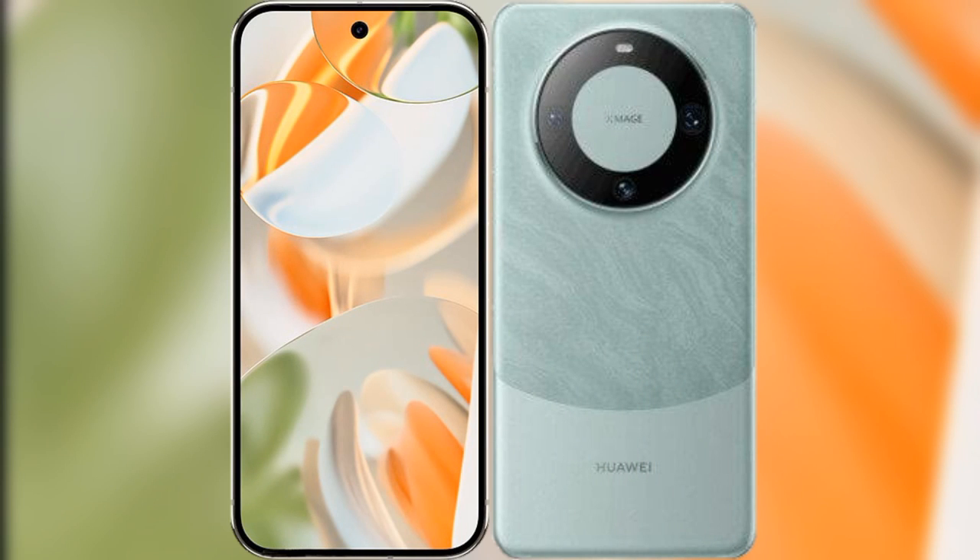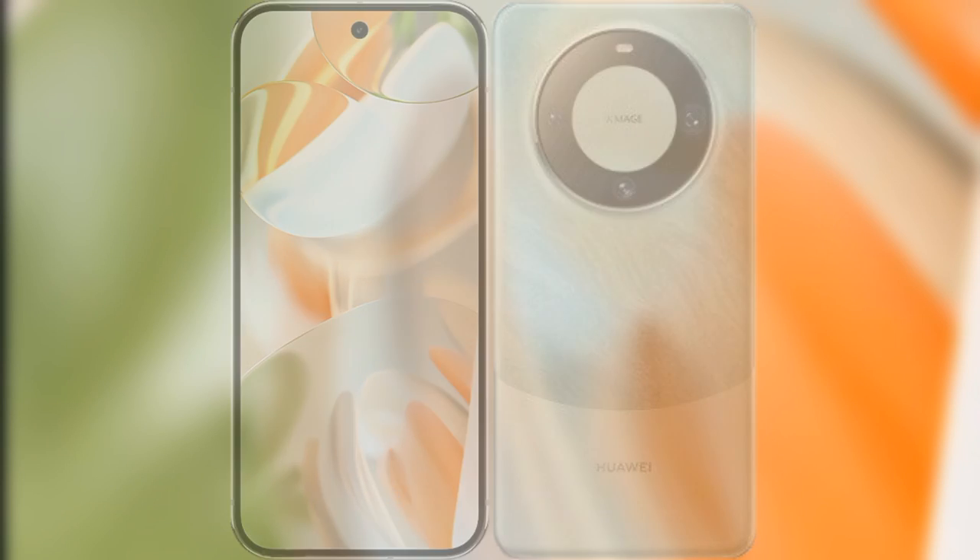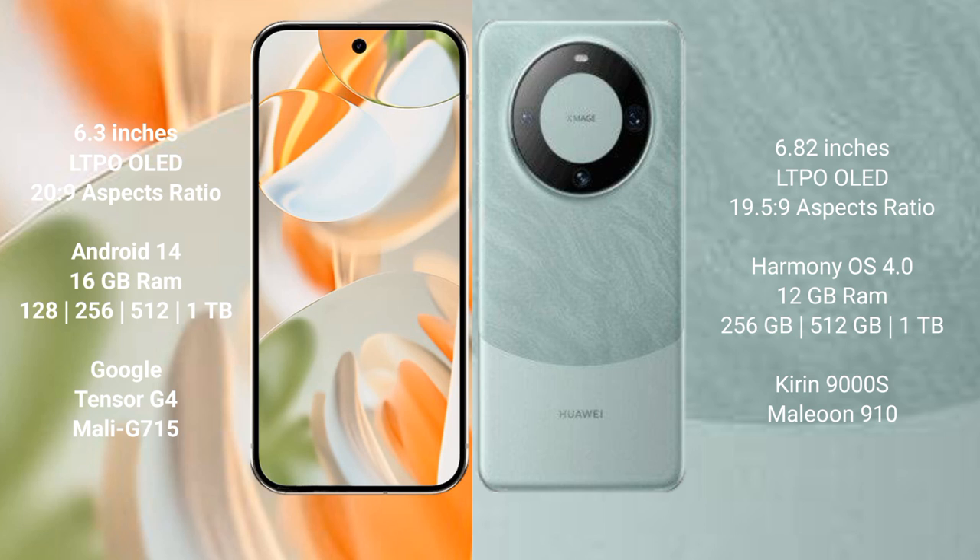I will compare the new Google Pixel 9 Pro with Huawei Mate 60 Pro. Google Pixel 9 Pro has a 6.3-inch LTPO LED display and a score of 20.9. Huawei Mate 60 Pro has a 6.82-inch LTPO LED display and a score of 19.5.9.